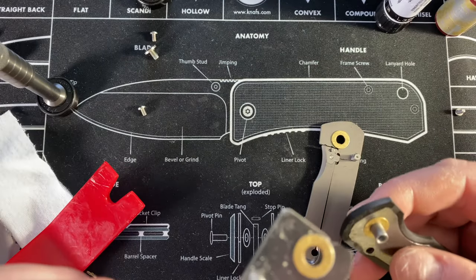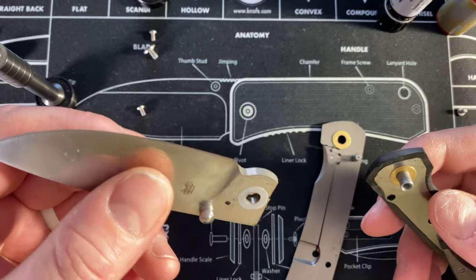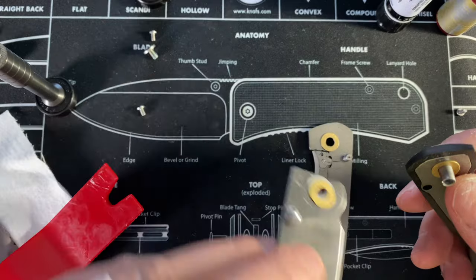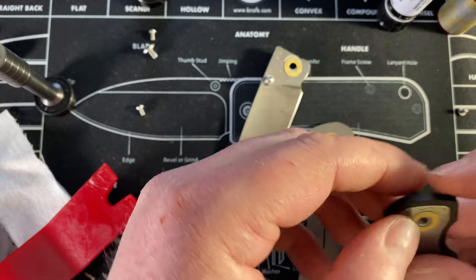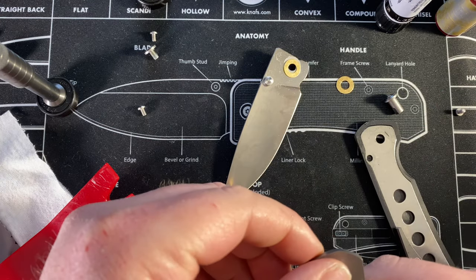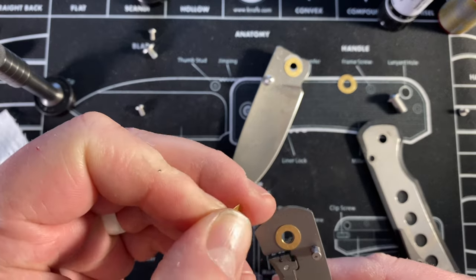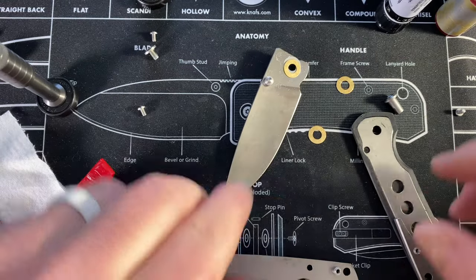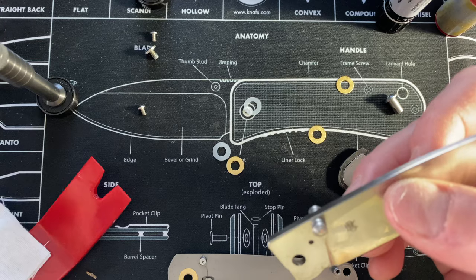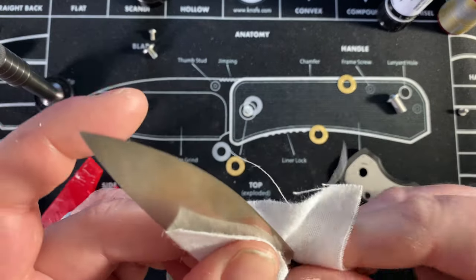You know what guys, this might be made by QSP because of that washer situation. We're getting double washers here. You have a washer, then the Teflon on this side, and on the other side you have a washer, another washer, and then Teflon — they put an extra washer in. Why would they do that? That's so weird. I wonder if that was an accident. I should ask them — I'll put it back together with both, or maybe with one and see what happens. There's a lot of grease in there too.